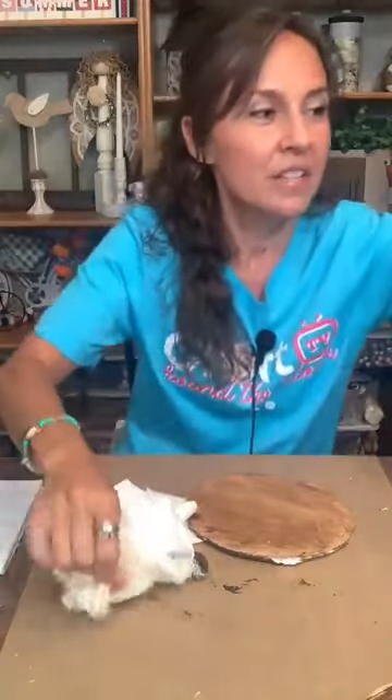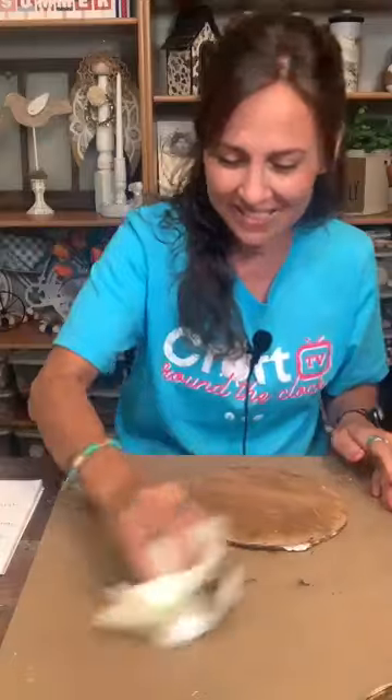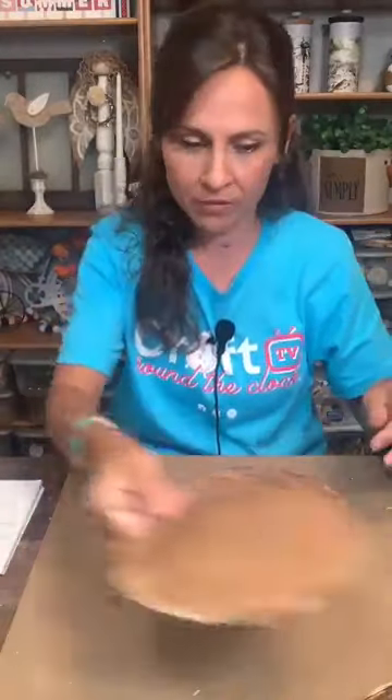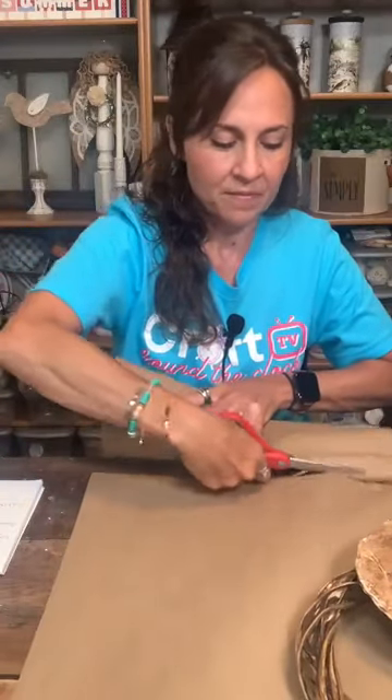Let's clean up and put this basket together. Here's the one I have that's already dry — you can see how the Waverly wax looks on the foam board. We'll set that one aside and let it dry. Checking time — okay, half an hour.